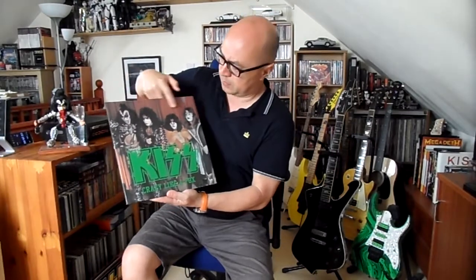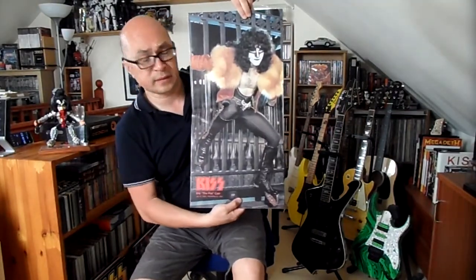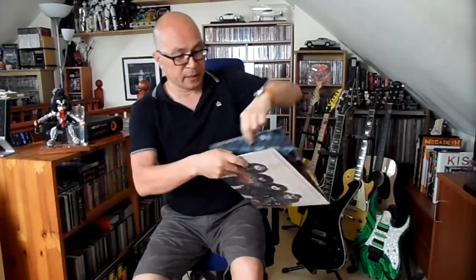Moving on to KISS Crazy Like a Fox. This one's from New Zealand, the 3rd of December 1980, on the Unmasked tour when they did the Aussie and New Zealand shows. This is the full show on double album. The picture on the front is a little hazy — not very sharp unfortunately — and the back is even worse, a bit pixelated. There's also a picture of Eric Carr, quite a good one, but again slightly hazy. God rest his soul.